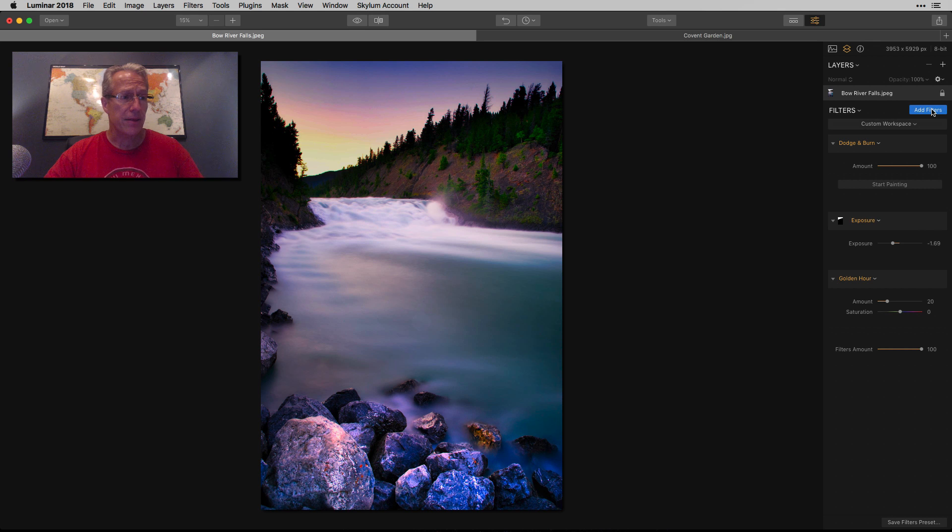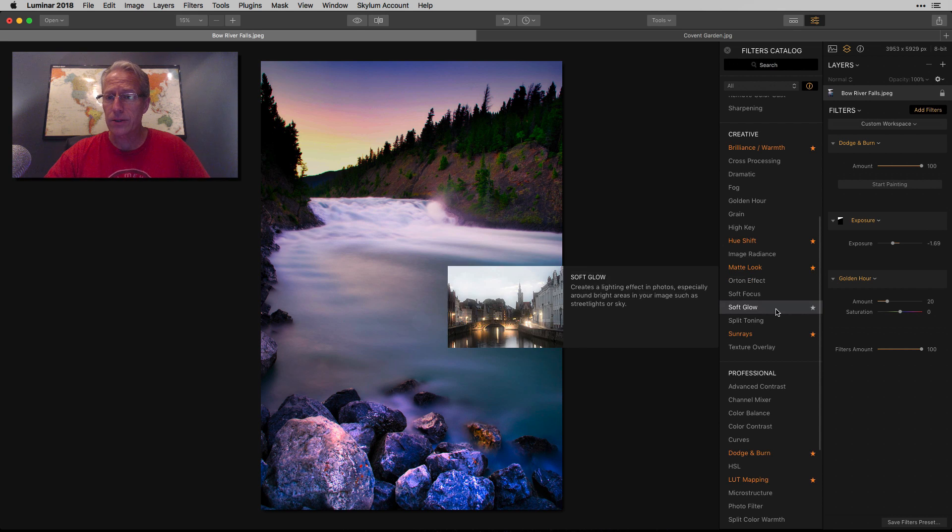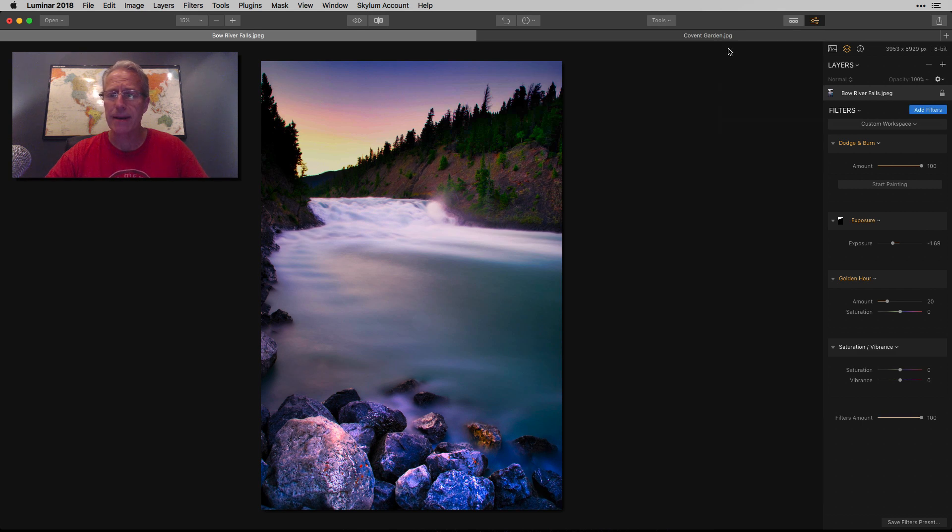The last thing I want to do is saturation and vibrance. I'm going to do like negative 40 on saturation with a bump in vibrance, and I'm going to do the same thing with a gradient mask just in the bottom. What I want to do is keep from having too much saturation in those rocks — they were picking up a lot of blue. Let me show you the before: you can see how colorful those rocks are and they really shouldn't be that blue. So I wanted to tone that down a little bit.